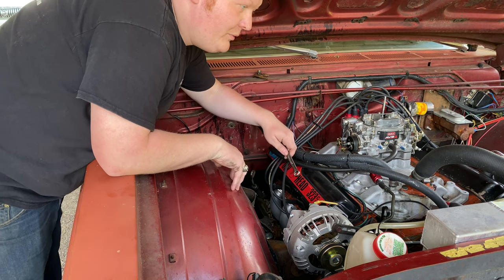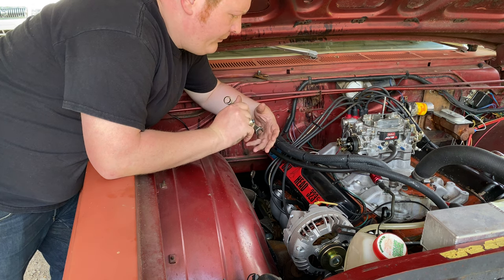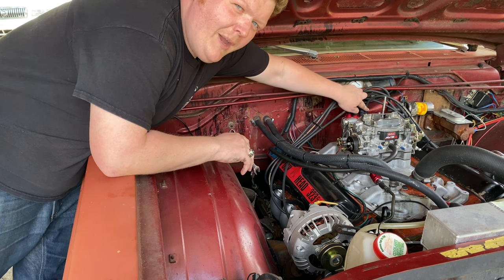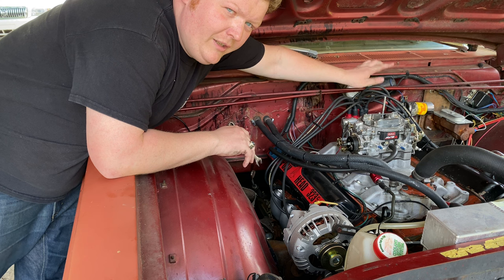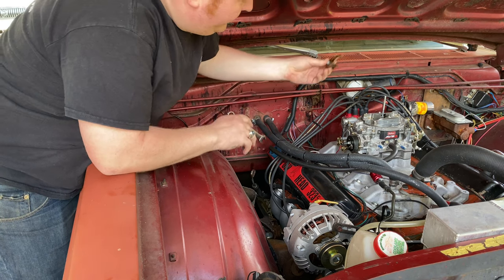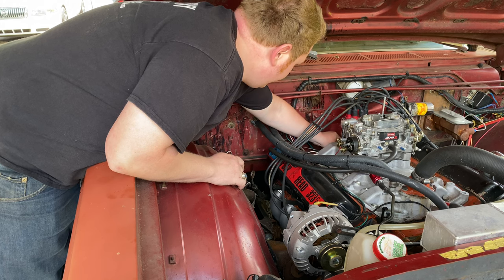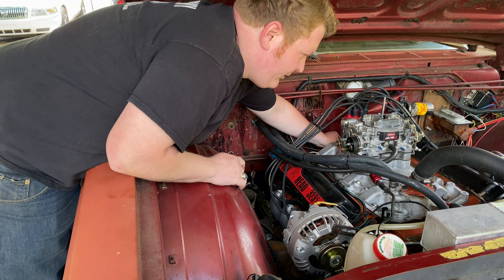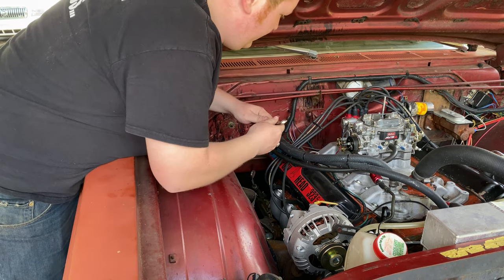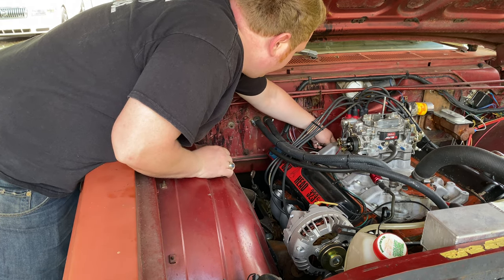One good thing to remember too: if you lose your mark — if it fades away or something — the number one post here, this wire, just draw an imaginary straight line to the number one cylinder and that'll usually get you close to the ballpark. The last thing you want to do is put your hold-down back in, but you don't want to tighten it up completely, because you're going to want to make adjustments. Don't tighten her completely on, because you won't be able to rotate the distributor — because now we've got to set the timing.